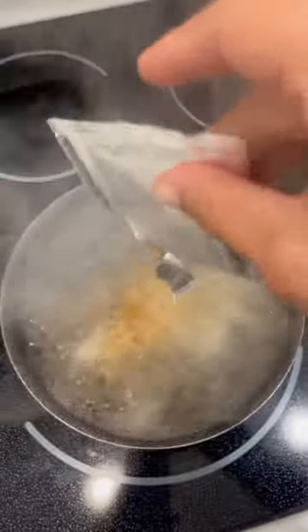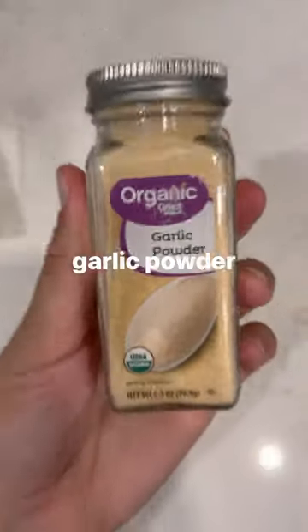I added this rice ramen and the ramen blend. Peas, corn, carrot. I also added broccoli, mushrooms. You could add whatever veggies you want.